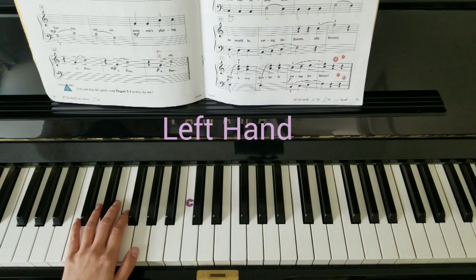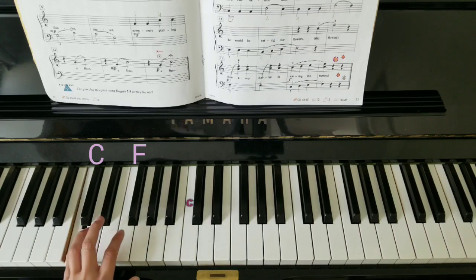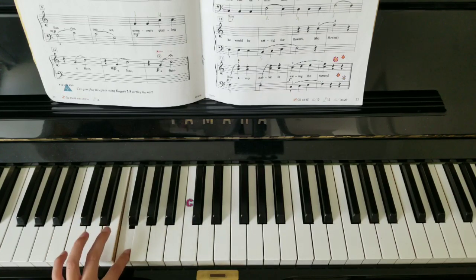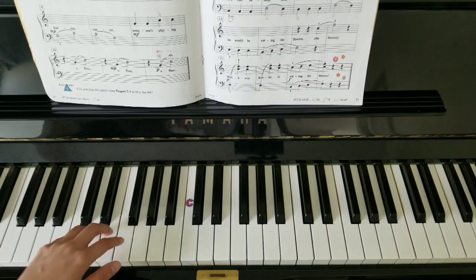Switch over to the left hand — 5 on C. The melody in the left hand will echo the same melody in the right hand. So let's start with that. A fourth. A fourth. To the last line. And a scale.